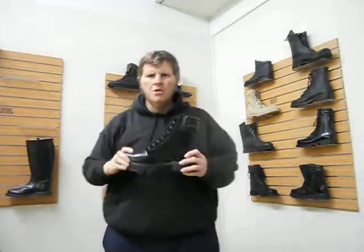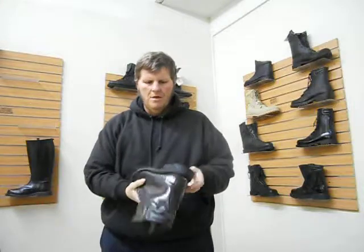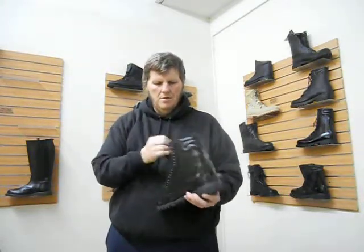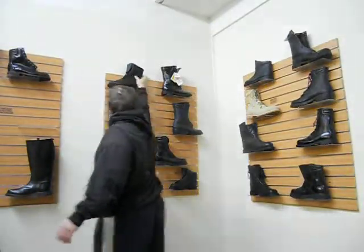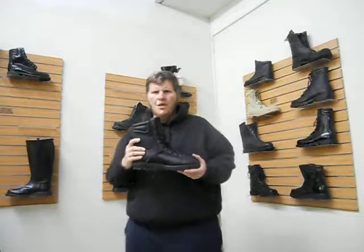Police boot — shiny leather, Vibram soles, $95. Another police boot — mesh with leather, Vibram soles, cowhide leather, $95. These sell for $180.